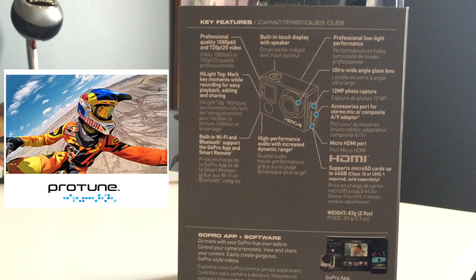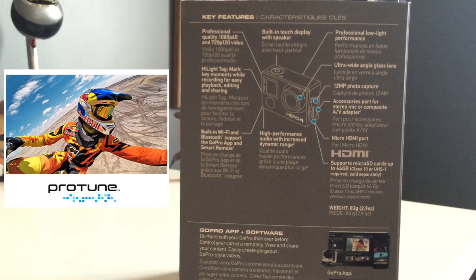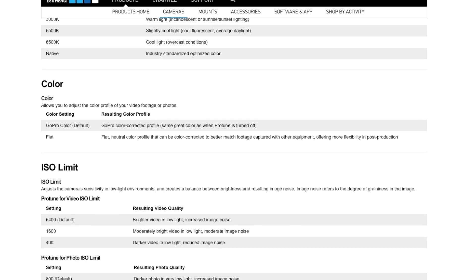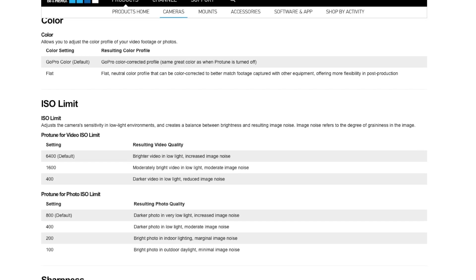And then there's ProTune, which is the label GoPro is giving their set of deeper customizable settings, which will allow you to manually configure your level of color, ISO limit, exposure, and more, making sure you can pull off any shot you want at any time. These settings can be configured for both video and photos.